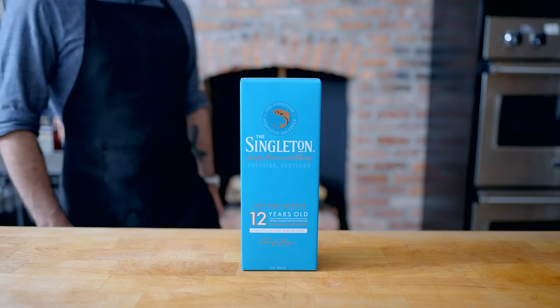This episode of Binging with Babish is presented by The Singleton. It's great neat, over ice, or mixed into a cocktail.